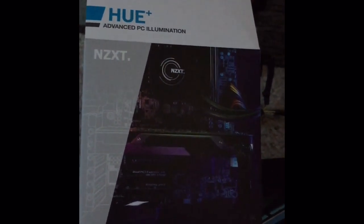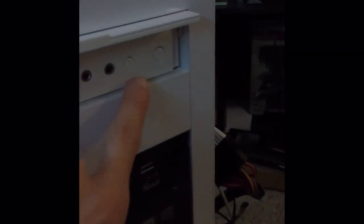On top of that I'm gonna go ahead and install this NZXT Hue Plus advanced PC illumination lighting kit. On the Lux case there's actually lights that go all the way around, and you can change them with the button here.